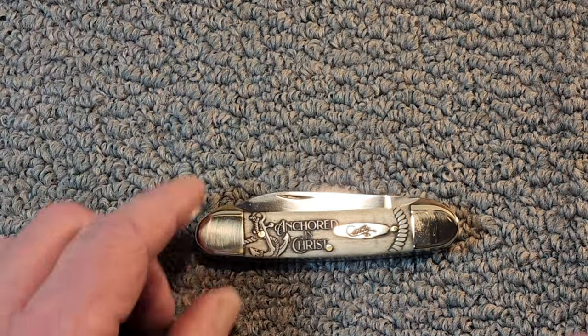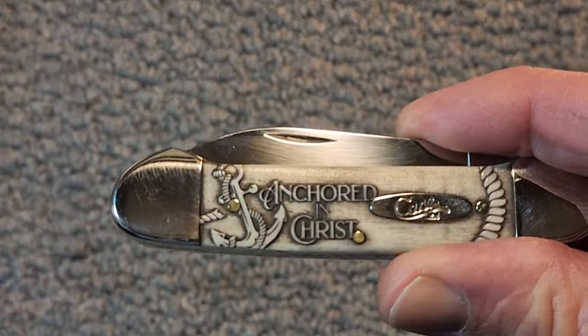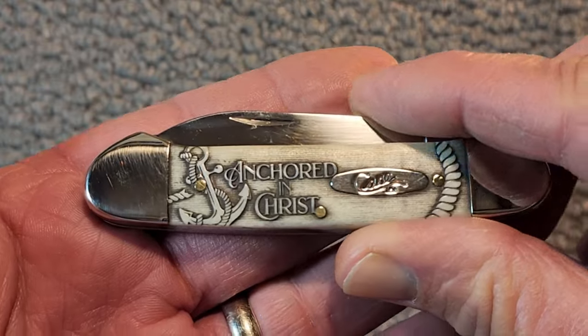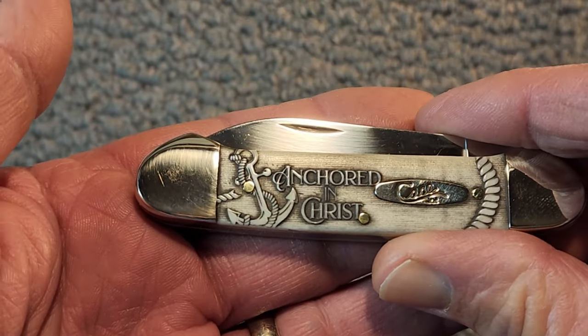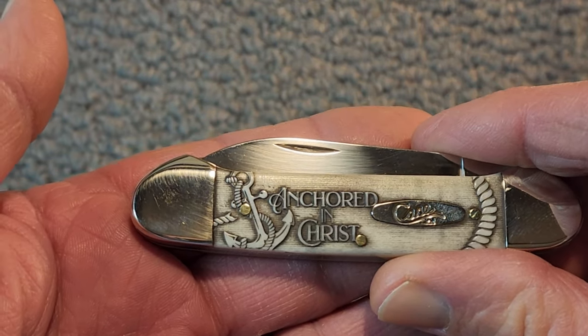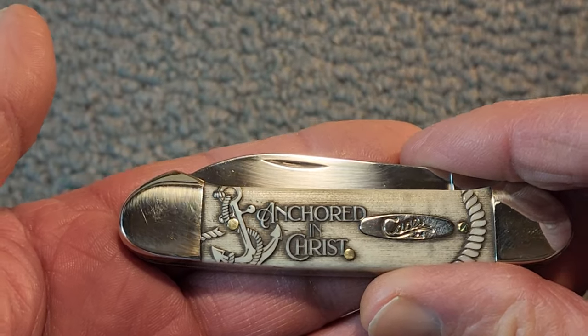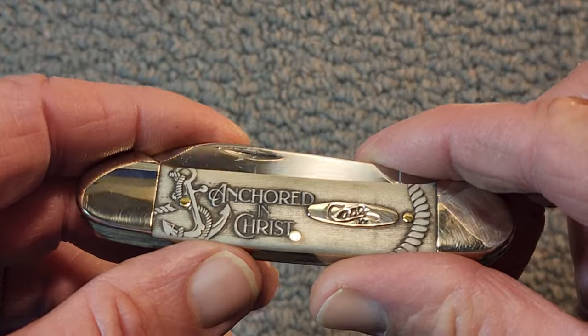Biblically, we have anchored in Christ, and we have a very clear passage in Hebrews — Hebrews 6:19. It says, 'Which hope we have as an anchor of the soul, be sure and steadfast, and which entereth into that within the veil.' And it's talking about Christ. He's our anchor.